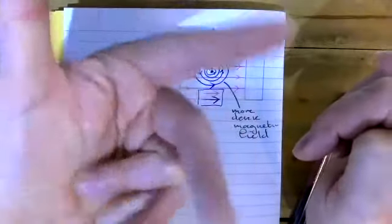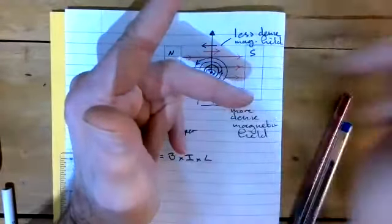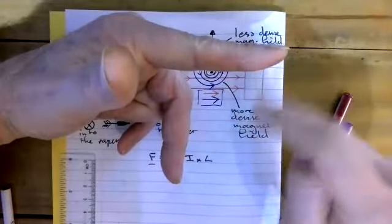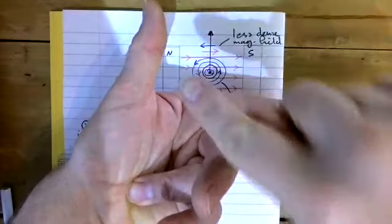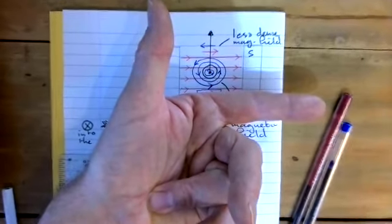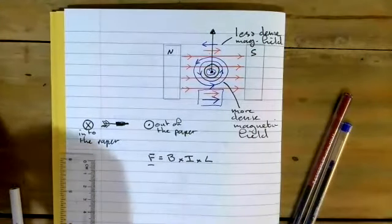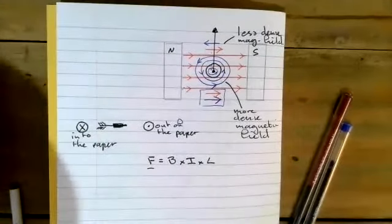Applying this to our example: the field is going north to south, so that's the field finger. The current is moving out of the paper, pointing up. You can see quite clearly that the thumb is pointing upwards, which is the way the actual wire moves. You'll need to practice with that and get used to it, particularly if you're going to do A-level physics — it will come up again in Year 13.